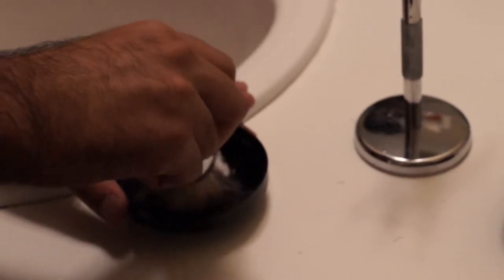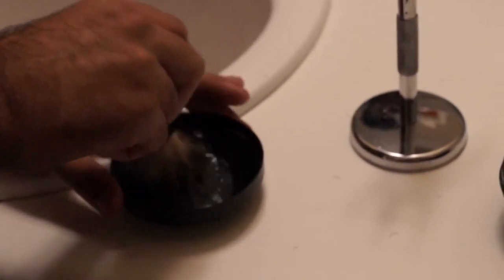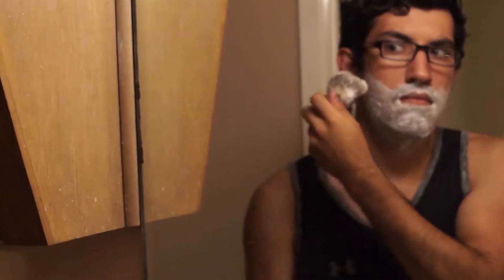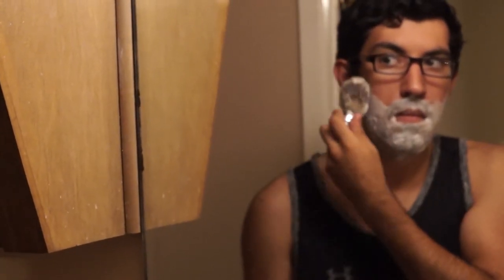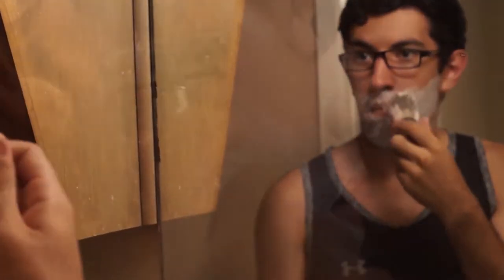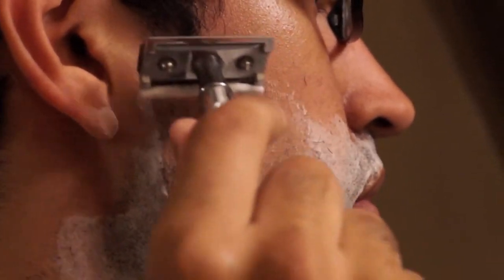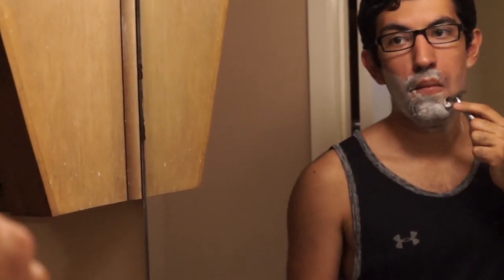Alright, time for step three. I've already trimmed my face down and now it's time to lather up my shaving cream and start actually shaving. My kit I actually got off of Amazon — it was a high-rated, relatively cheap kit, so I decided to go with that. One of the most convenient features is the fact that the blades are individually bought and much cheaper in the long run than buying cartridges that you normally get from Walmart.